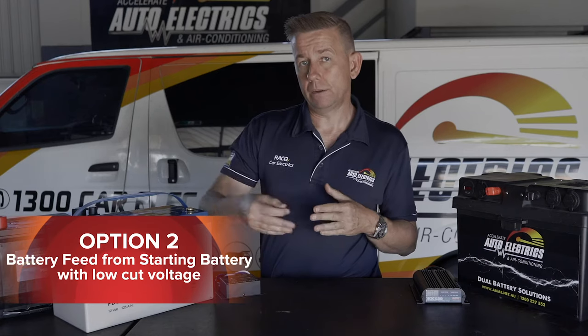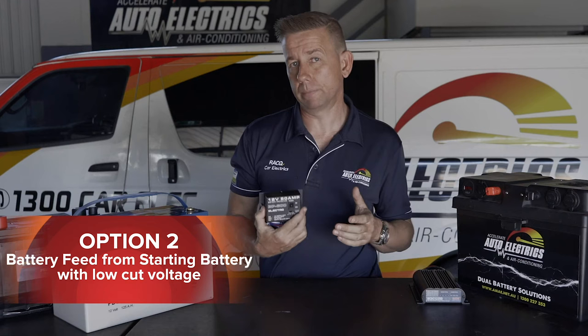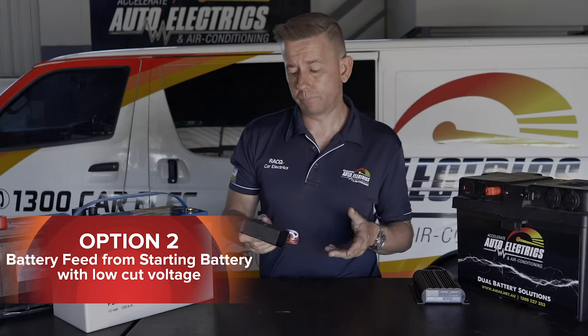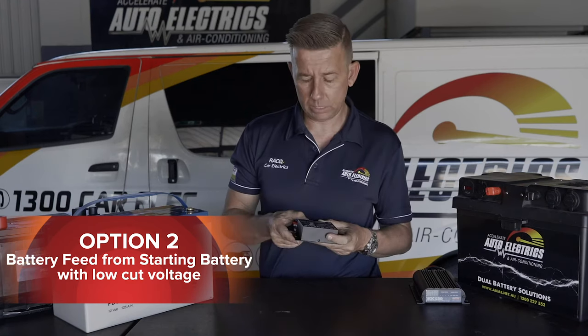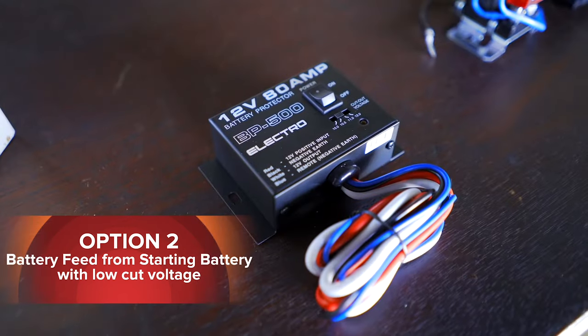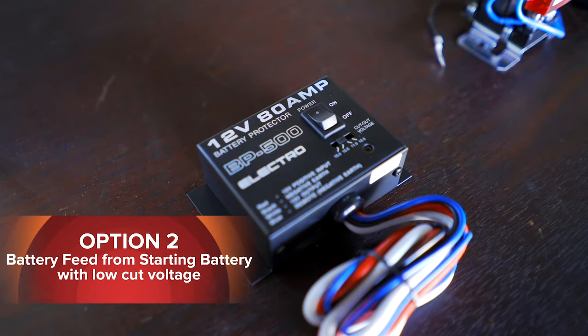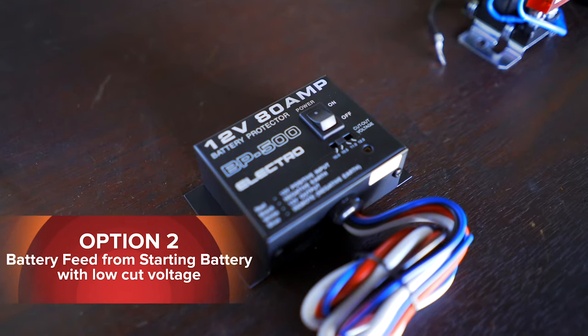Option number two is to connect it to a battery feed off your start battery so the fridge always has power, and then fit something like this — a low voltage cutout. You can set this one from 10 volts to 12 volts, and what it will do is once the battery voltage gets down to that level it will cut power to the fridge.